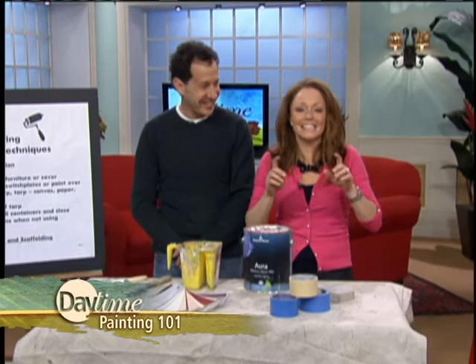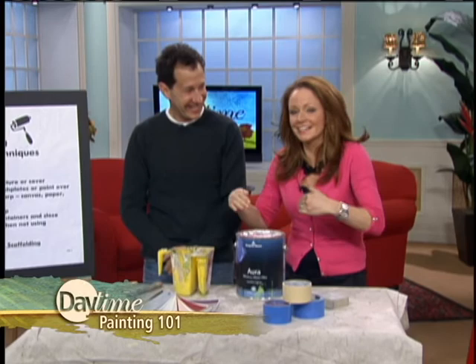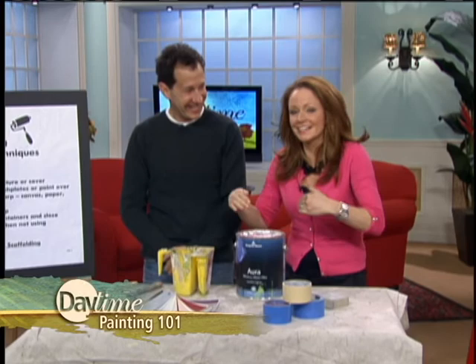Jeff, you're out of time — thank you so much. My pleasure. Stay tuned to Daytime because later in the month we're giving you Painting Tips 102, moving to the next level.